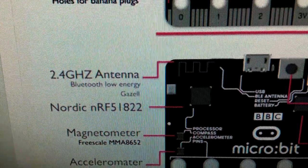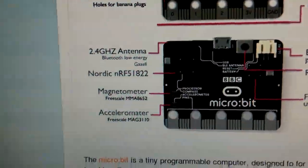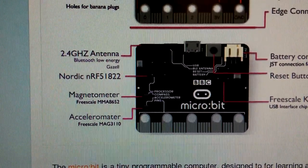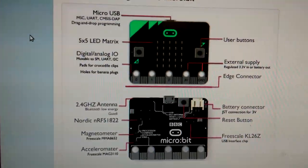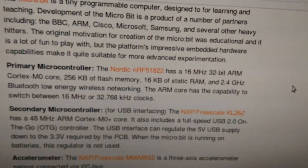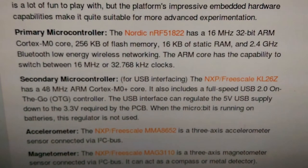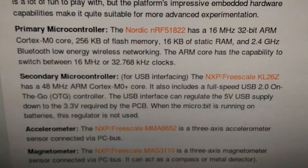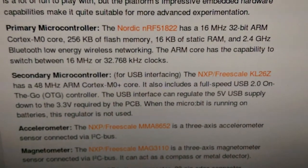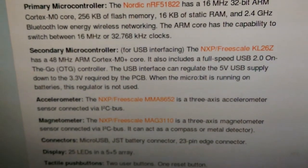It's a Nordic chip — the Nordic nRF51822 — one of those chips that Alicia is always talking about on her Embedded FM podcast. So now I get to play around with what actually goes into one of those. It's a nice ARM processor. Accelerometer, magnetometer, USB, et cetera.